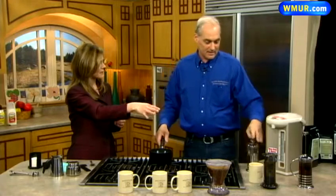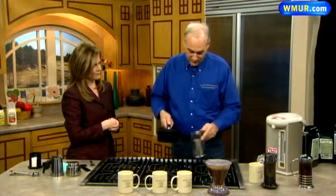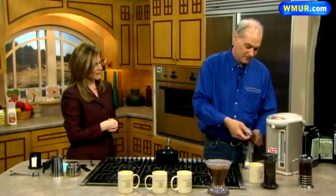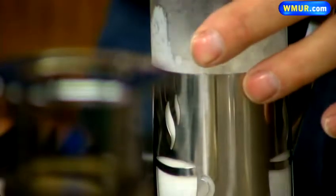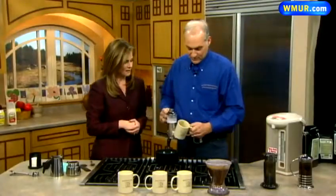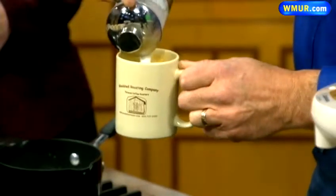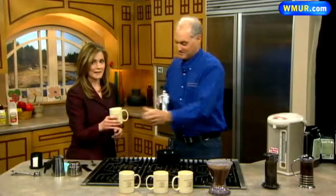How much does the AeroPress go for? That's roughly a $25 item. So with the espresso shot, we'll add a little bit of milk. This is another French press — I've got this warmed-up milk and we're going to just froth it right in the French press. They also sell those little frothers that you stick into the milk. So we have a nice shot of espresso here, and then if we add this froth — now you have yourself a nice cappuccino. Nice and frothy on top.